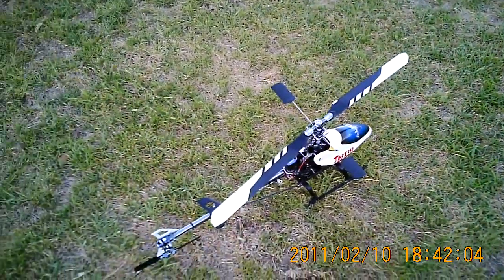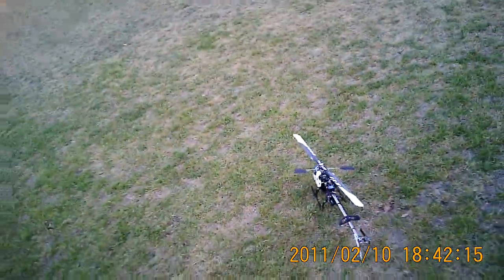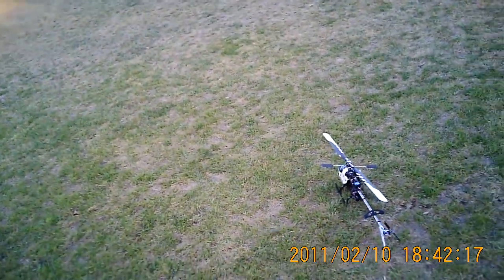I've just lubricated it and I'll go and give it a fly. Make sure the right model is selected — this is 450 GT — won't make that mistake again twice.